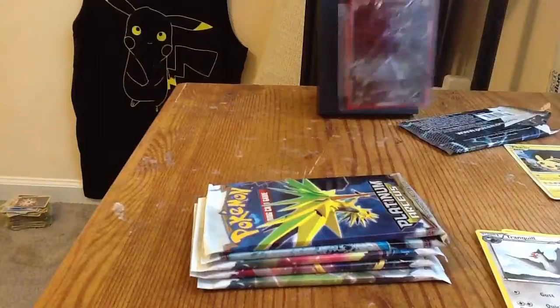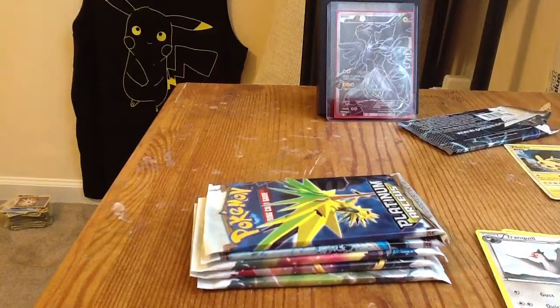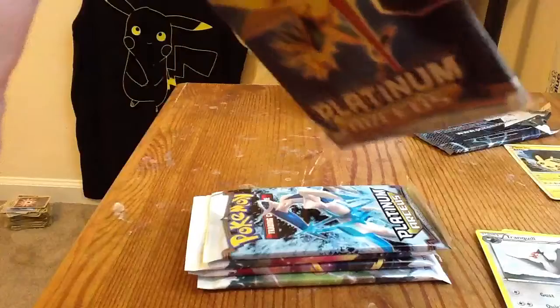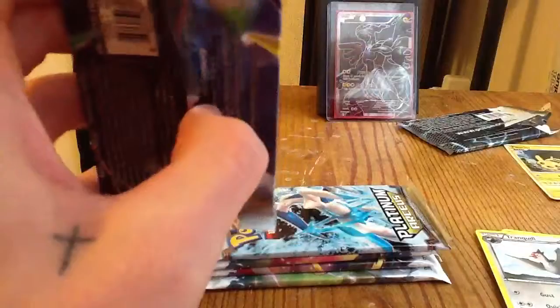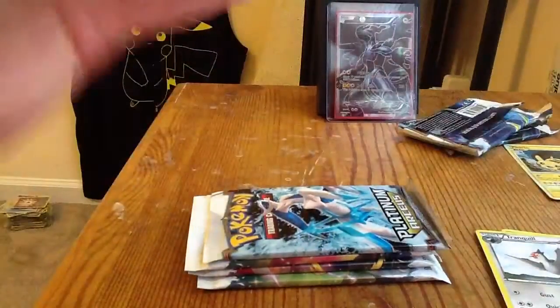I actually bought this card in an auction for about three bucks. When I got it, it was not in the best of conditions, but it'd probably still get about a nine, maybe a ten if PSA was feeling generous that day. That's a great pull right there. Borders are nice, no edgewear, so hopefully if I can keep it that way I'll get a Gem Mint 10 rating and be able to sell the other one.